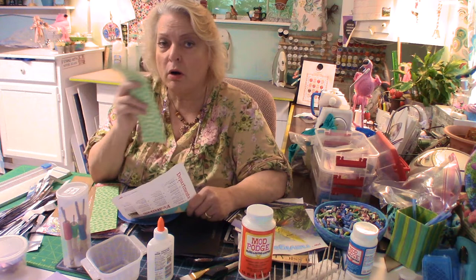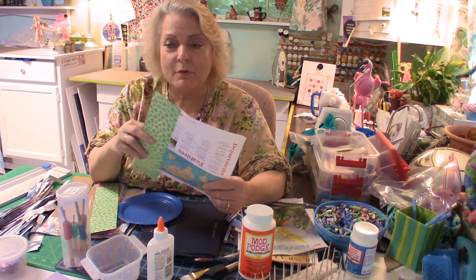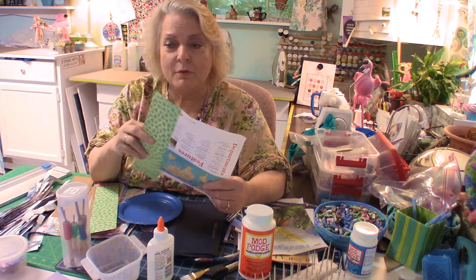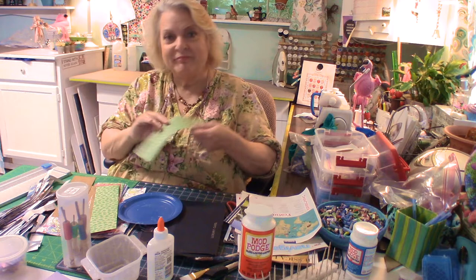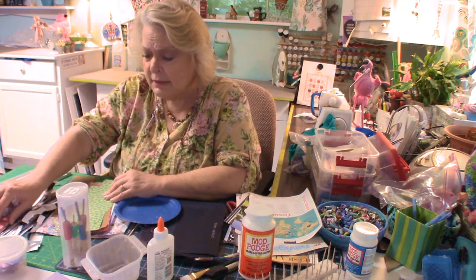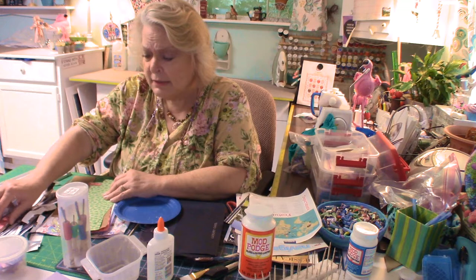You glue it on what you'd normally just throw away and you can probably get eight or ten beads out of one thing. It's fun, cheap — I am cheap, I promise. The way I look at it, the more money I save doing things like this, the more money I can spend on fabric.